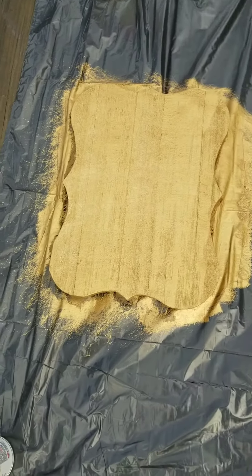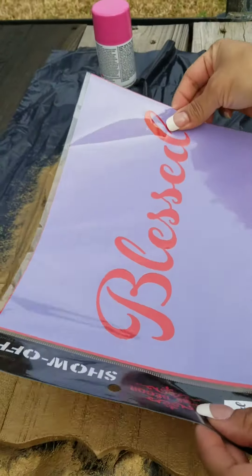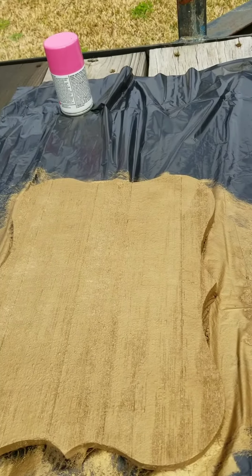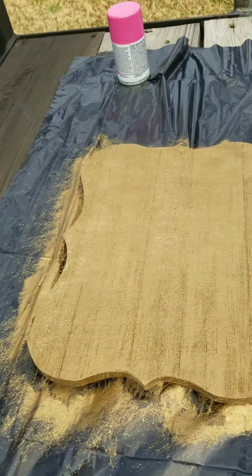It might have to dry, and then we're going to put pink. We're going to spray paint it pink. She wants to use it as a door handle on her room door and take her baby wreath off of her door.